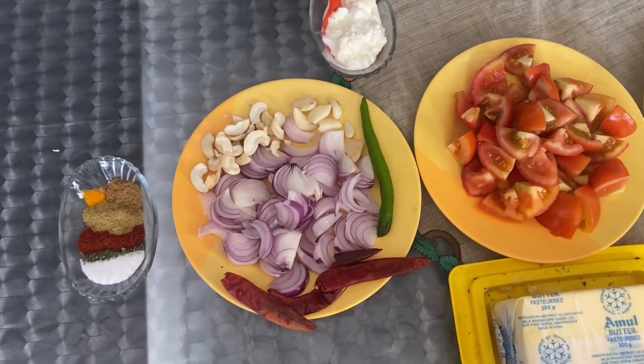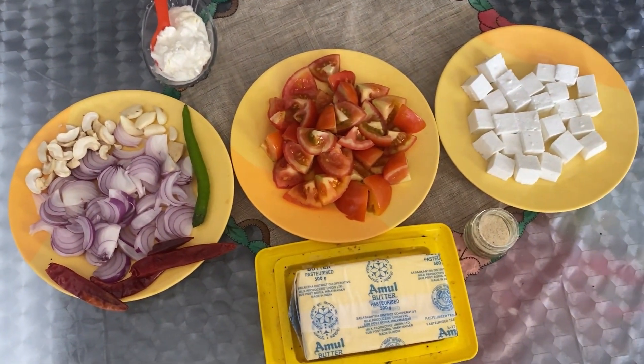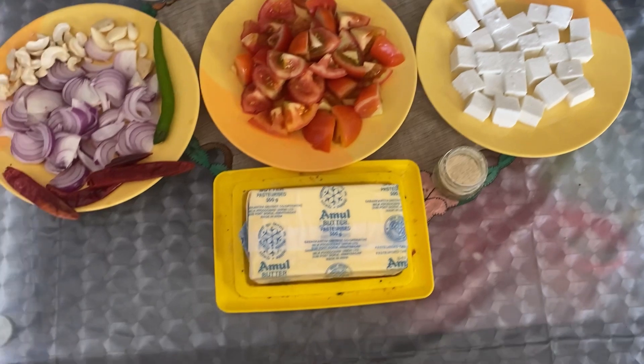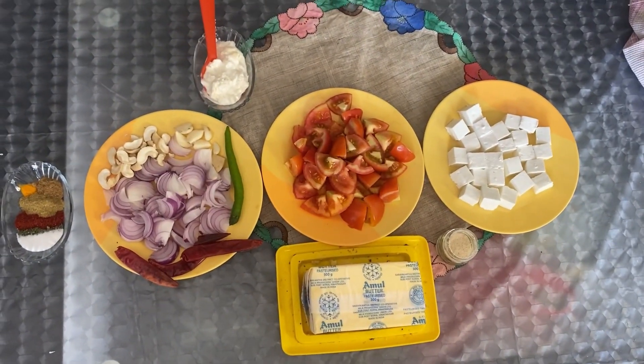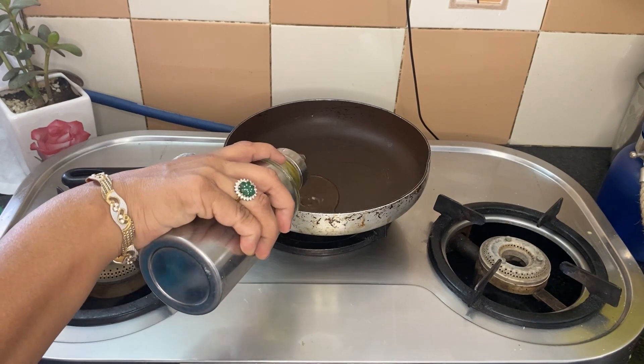Today I am going to share the ingredients of the recipe. The ingredients are: tomato, paneer, kaju, malai, marchi, butter, and hing — along with some other ingredients that we will add as we go.